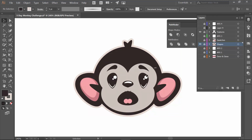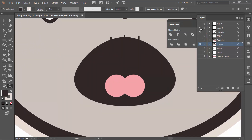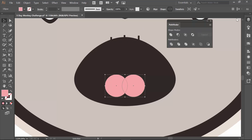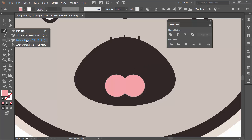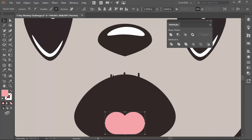Now we're going to do our features. Let's do the tongue first. I'll unlock that layer — remember we do have our little white still. I'll click V, unite those shapes, come up to the top, and click Minus — which is just the Delete Anchor Point tool — to get rid of that anchor point so it'll be nice and flat on the bottom.